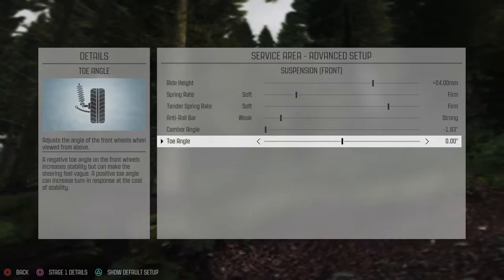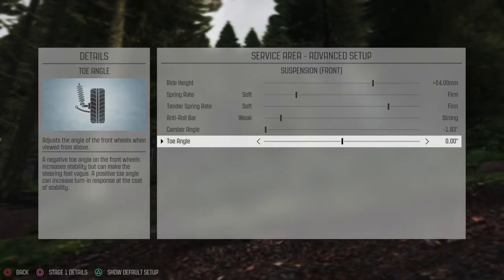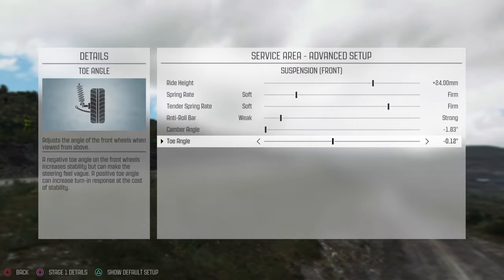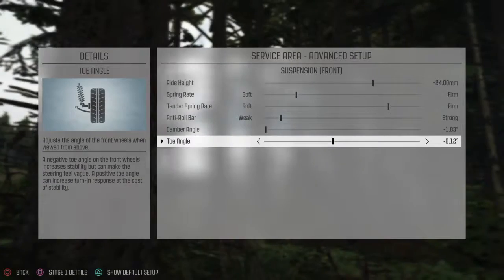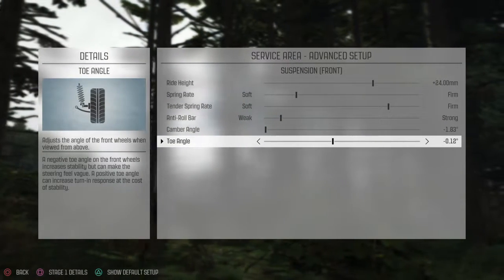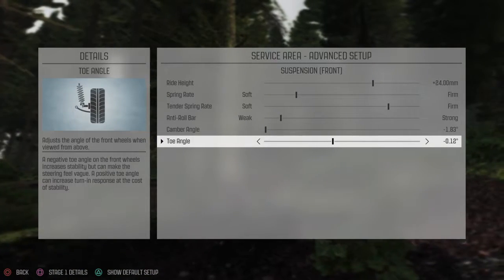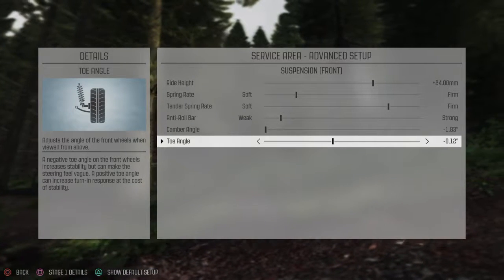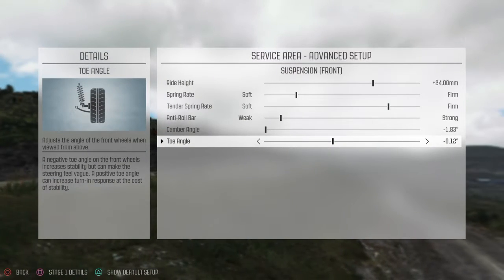So I am going to put in toe-in in the front. And for whatever reason, according to SAE standards this is backwards — negative degrees should be toe-out. But in the game it says negative is toe-in. So I'm going to go with that.